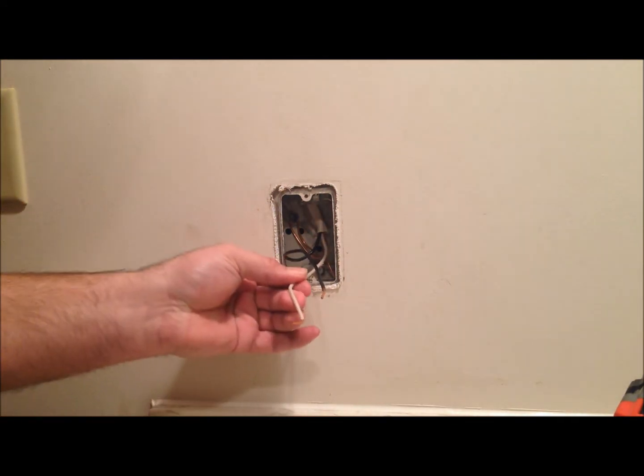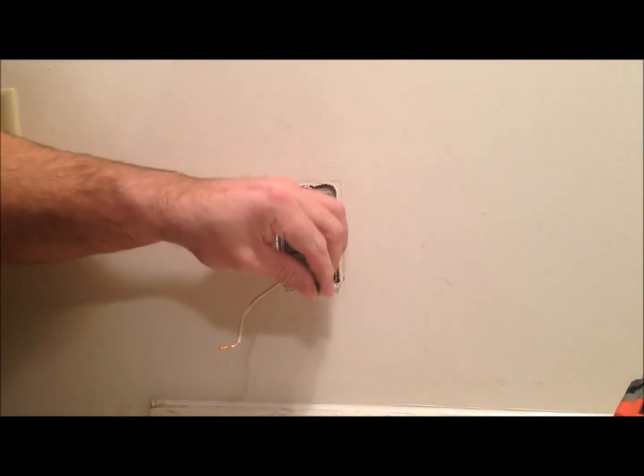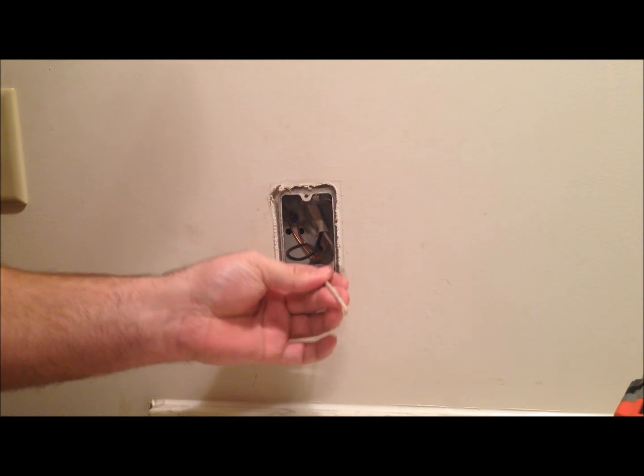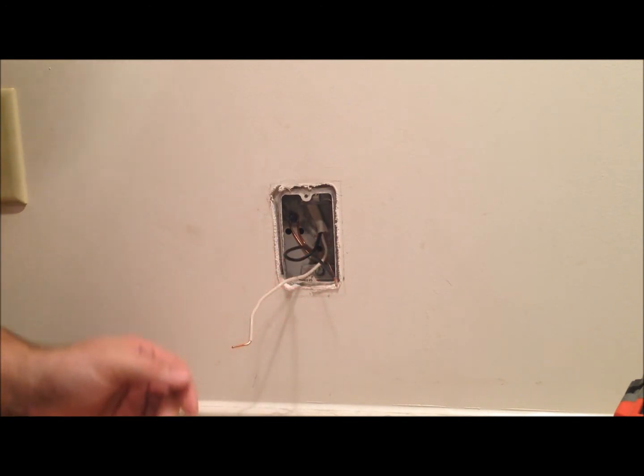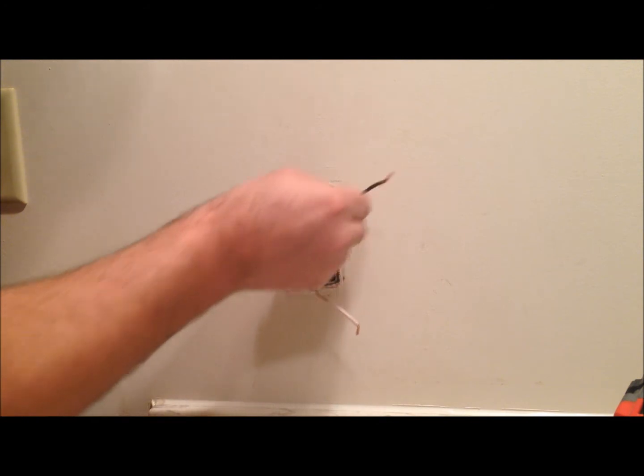What we'll do now is actually go ahead and inspect the old wiring just to make sure there's no fraying on the wire. The wire itself looks good — nothing obvious, and everything looks good.